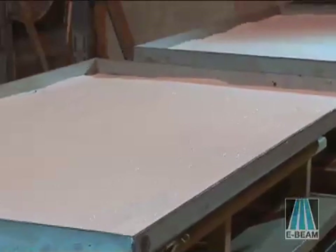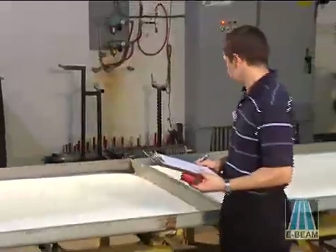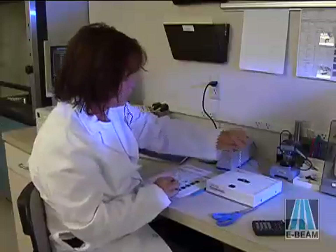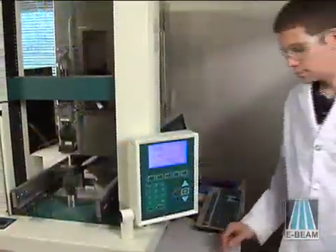Applying the E-beam takes just seconds, but there are several important steps that E-beam Services builds into the process to ensure that the final product always meets design specifications.